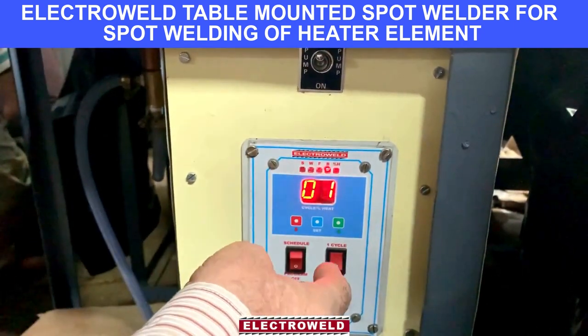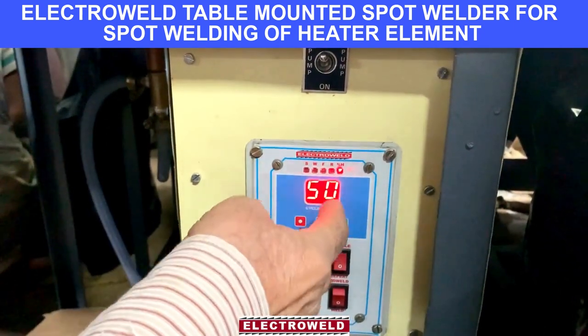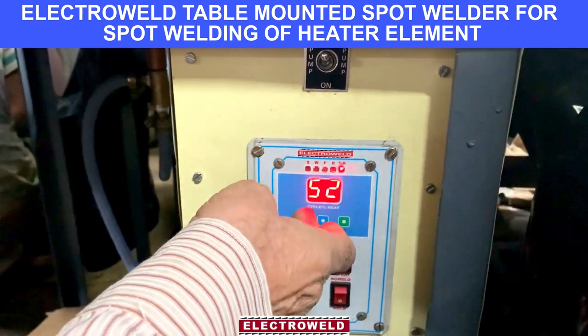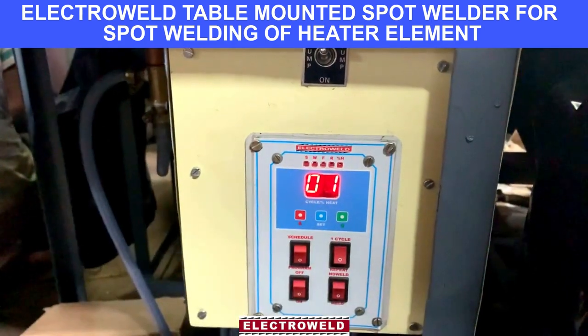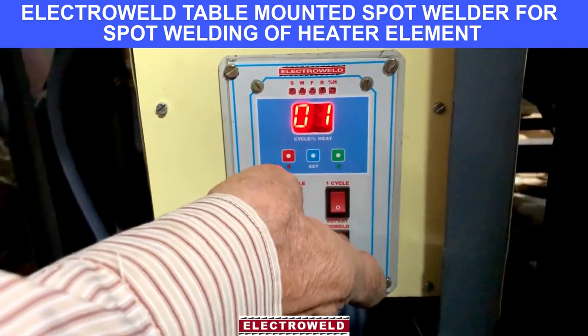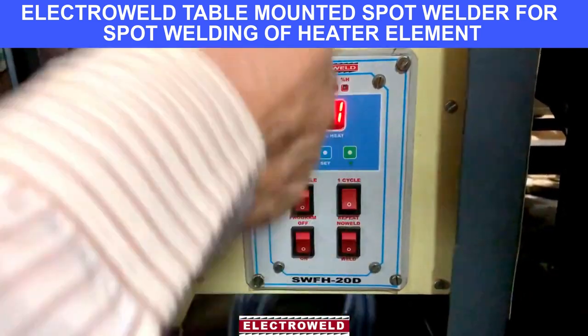This is a repeat time that is not required, so we kept a one cycle. Now this is a heat percentage — we kept 50 percent because of the job. This also can be increased or decreased depending on job requirement. The setting is done here. We have the low weld and weld switch — when you want to put on the weld side, then you can do the welding.